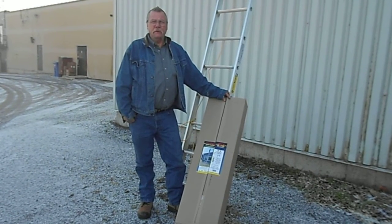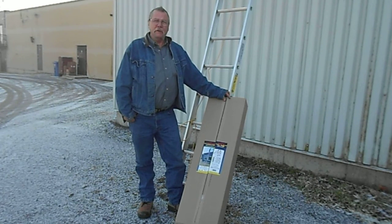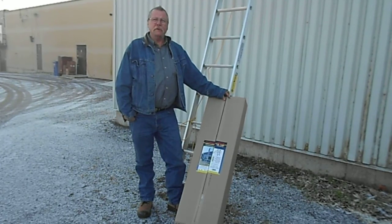Hi, my name is Daniel McMurray, CEO and President of RDLS. We're the inventors of the ladder stabilizer. I'm about to show you how the ladder stabilizer is installed.